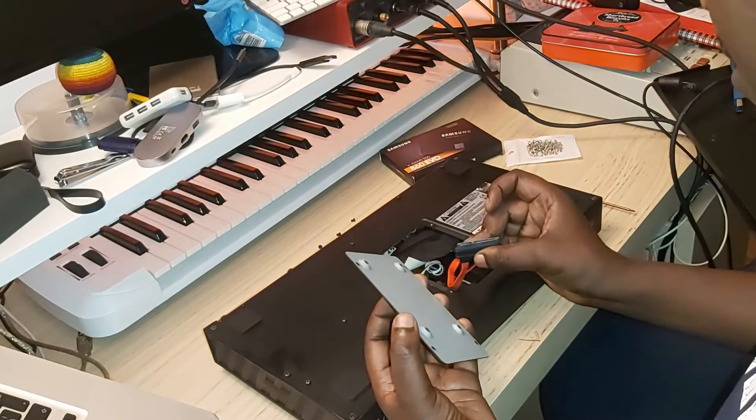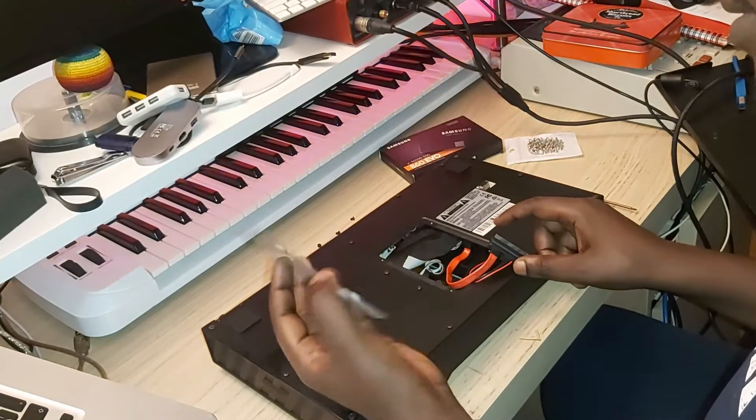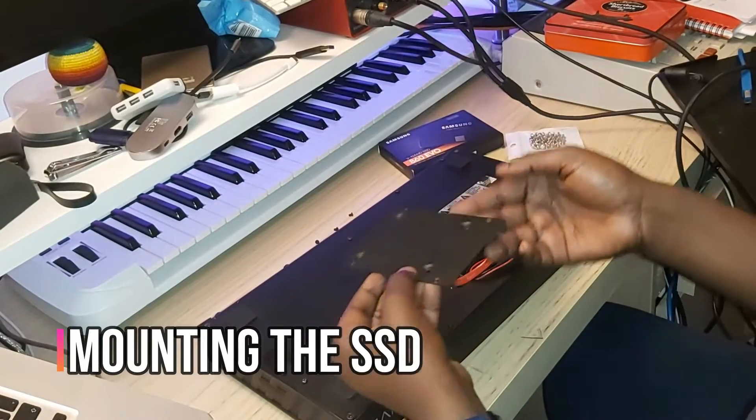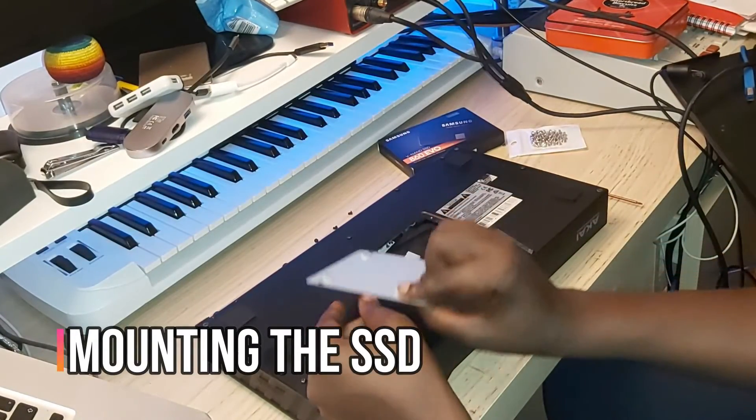There is the compartment. I'm going to mount the SSD on the back of here, so let's see. I'm going to go ahead and do it.